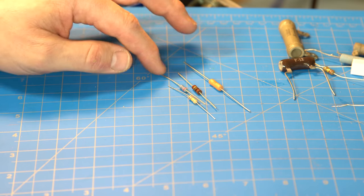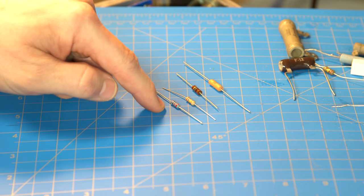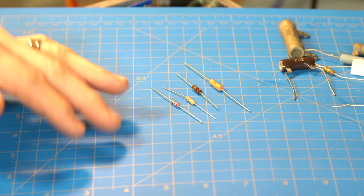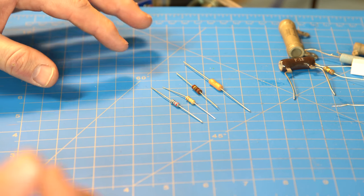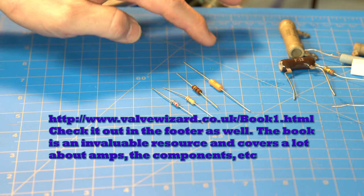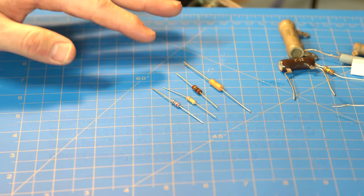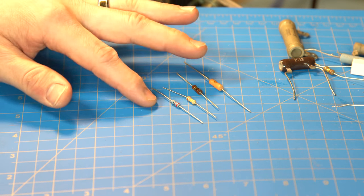According to their noise level, first are the blue ones, which are called metal film. They have the lowest noise and are preferred especially for hi-fi audio because they don't introduce noise. A good resource on this is by the Valve Wizard — he has very great detail in his book about the components in amps. That's the metal film.